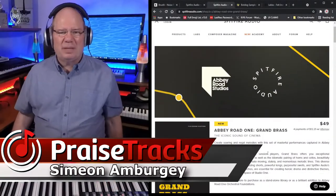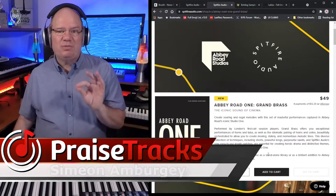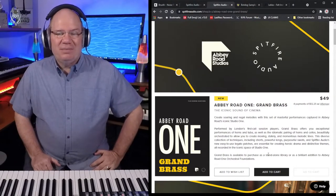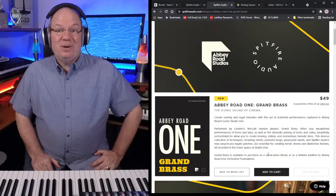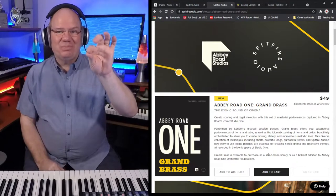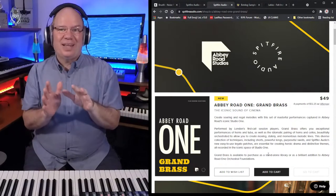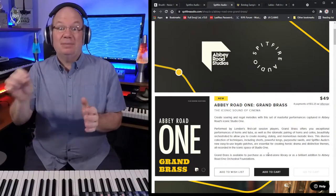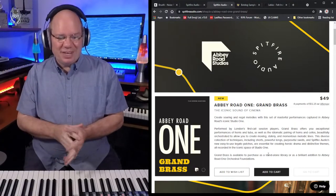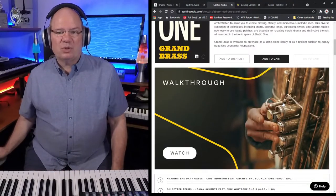There's been a lot of talk about this library — it's a film scoring selection, the latest film scoring selection. We're waiting for Soaring Strings because there was a video of one of the expansions and there was soaring strings in there, so we know a string library is coming — a string edition, hopefully with nice legato. But they introduced Grand Brass, and it's really interesting.